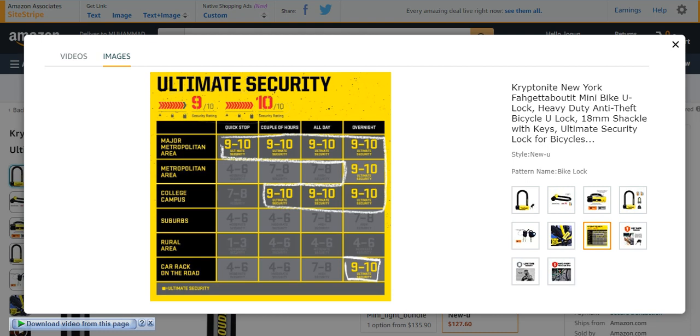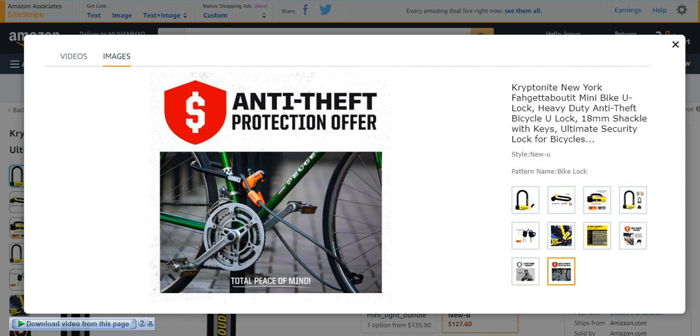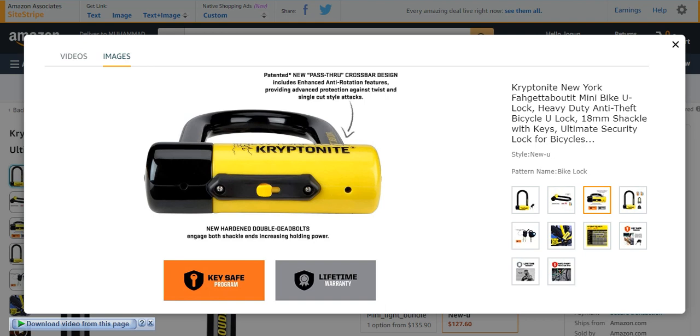It is ultimate security. Lifetime warranty is also present for this kind of bike lock — it is anti-theft protection. So these were the bike locks which provide you strong and hundred percent security from theft. These were the top five best bike locks which provide you safety and protection. Kryptonite is best, in my opinion. You can buy easily from Amazon by clicking on my links in the description. I hope you enjoy the video — please like, subscribe, and comment in the comment section if you find any query, I will reply as soon as possible. Thank you.